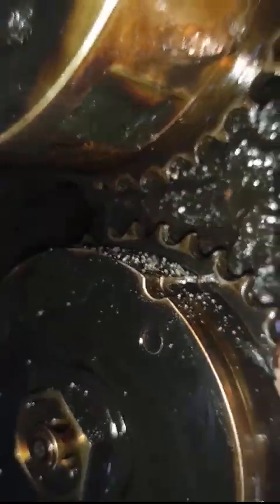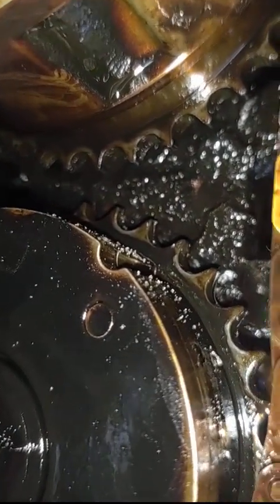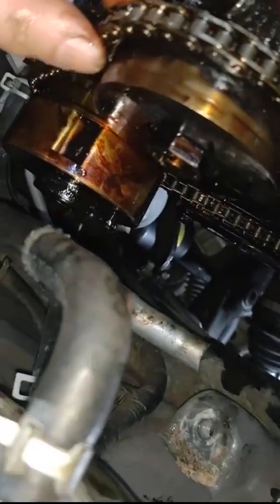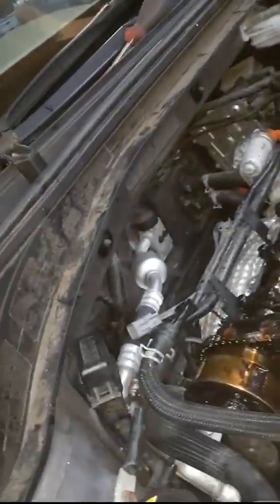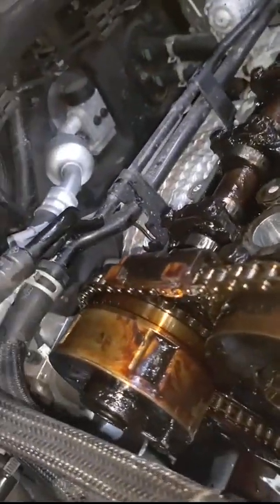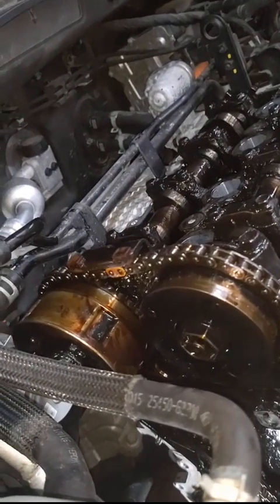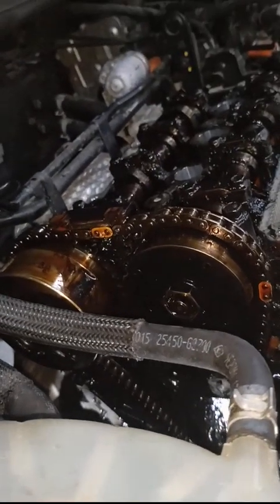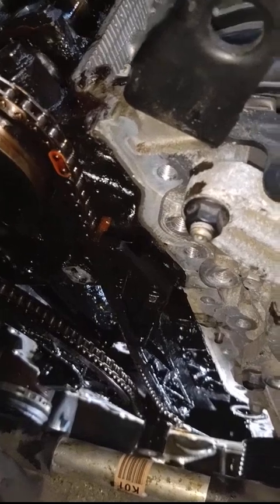I don't know if the chain is stretched that much yet since I don't have all the parts off, but if the teeth are knife-edged compared to a new one it may be better to buy everything. I had done a Volvo with a timing belt - not even this oily - and it was cone-shaped, meaning there was no way to put it on in the wrong place. I hope it's not something stupid like that. Being 2017, I wouldn't expect that, but I've done all this work.